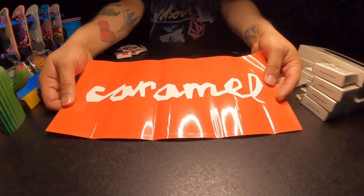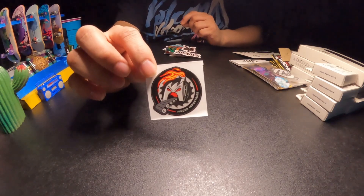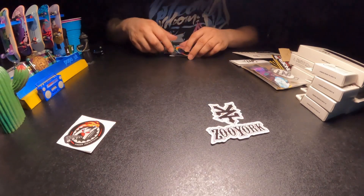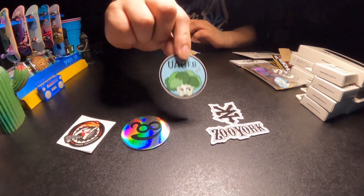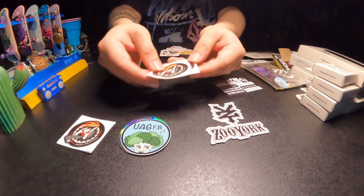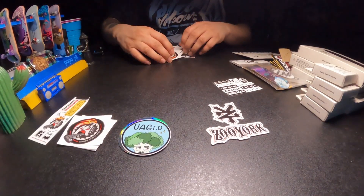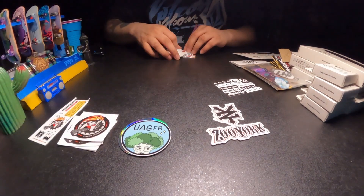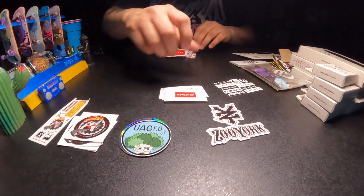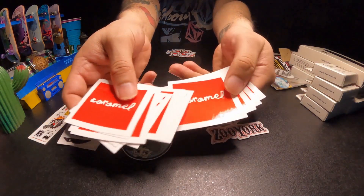We got this giant Caramel sticker — super cool. We got Finger Industries, and if you haven't heard of them, we'll learn about them in a bit. Zoo York, a ton of these UAG stickers, more UAG, King Kala, some more Finger Industries, a sticker sheet of Finger Industries, another one of Finger Industries, and a ton of these Caramel stickers and square Caramel stickers.